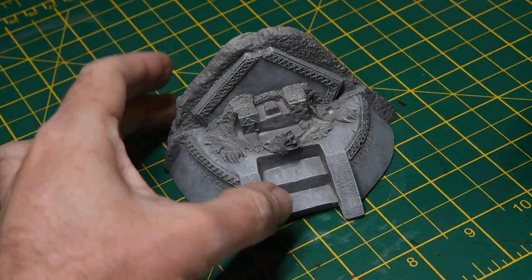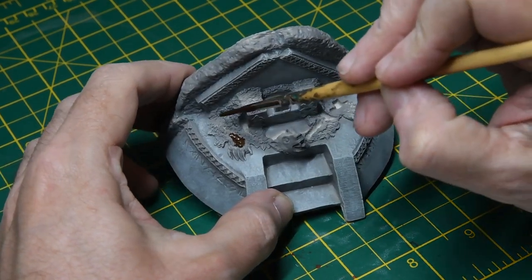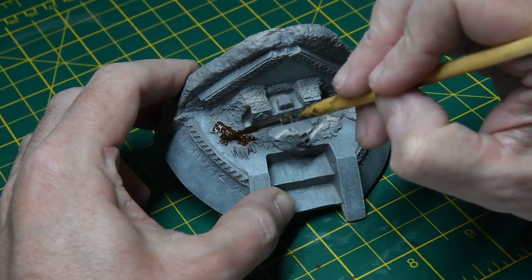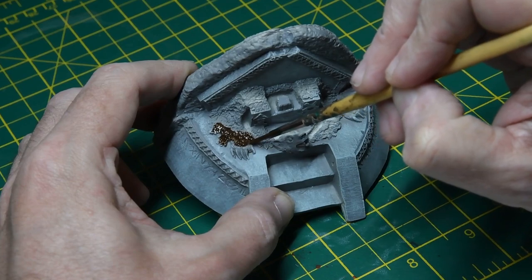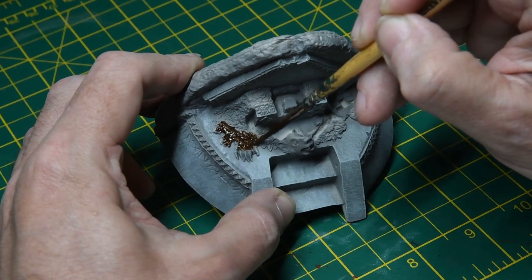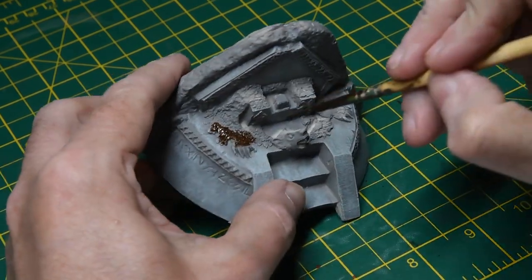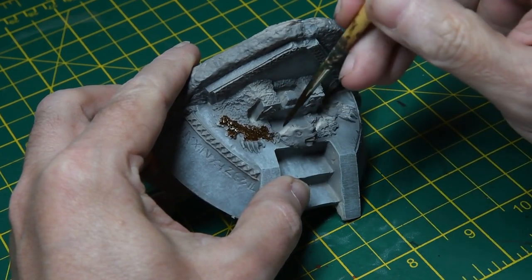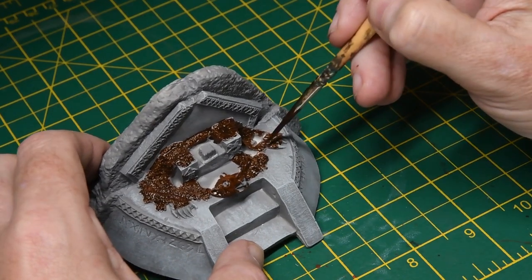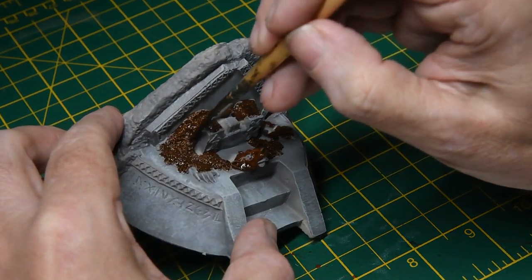With the grey base coat pretty much done, I turn my attention to the Bear Skin Rug. For this I used the Games Workshop Contrast Grunter Fur paint. It worked really nicely over the grey — really got a nice contrast between the light and shadow, which worked really well. The brown contrasted really nicely with the grey base coat. You've got to be careful that you don't go over any of the other surface details. Some areas required a second coat, just the areas in shadows. You'll see later on it was dry brushed as well.